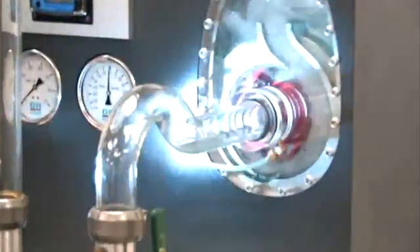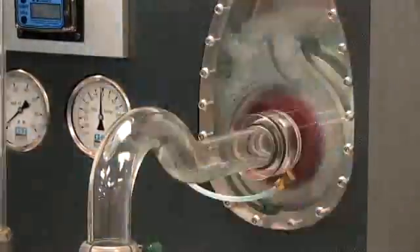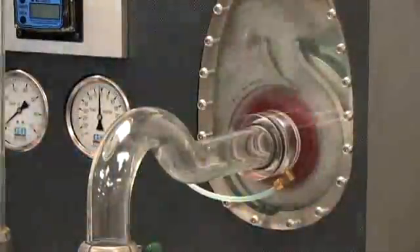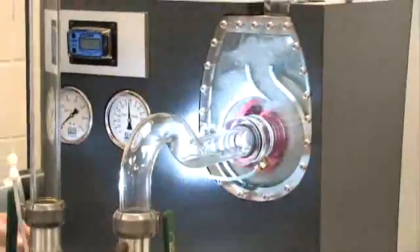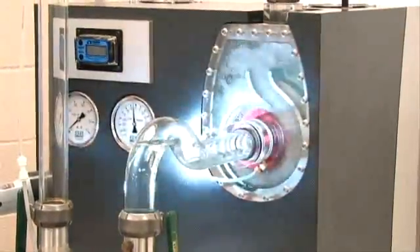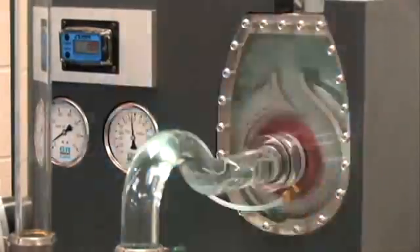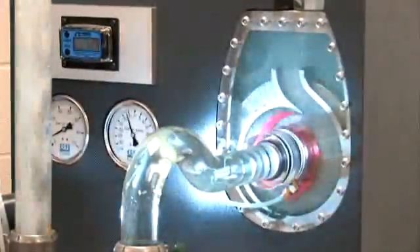I'll close this valve right now and create a suction line capable of pulling a vacuum. The liquid pushes the air ahead of it, into the volute, and handles it through the recirculation process. Once the water arrives, the pump then goes to complete operation.